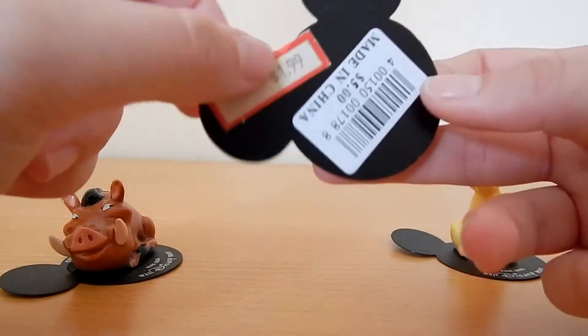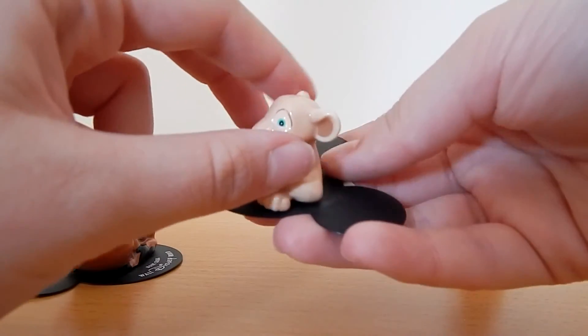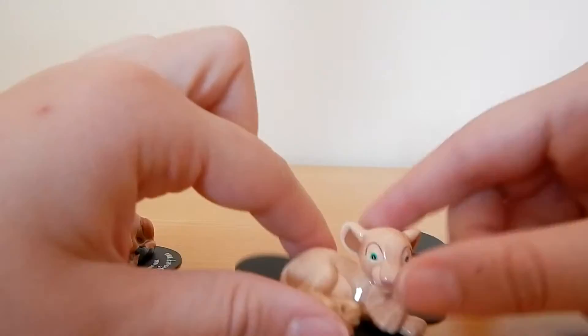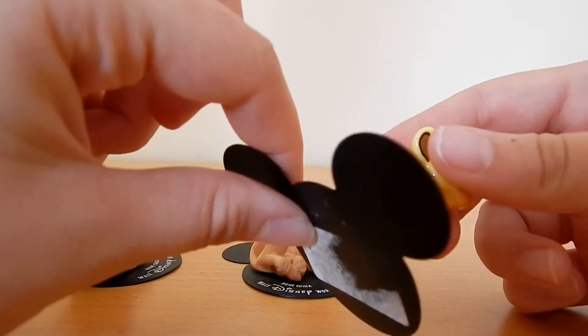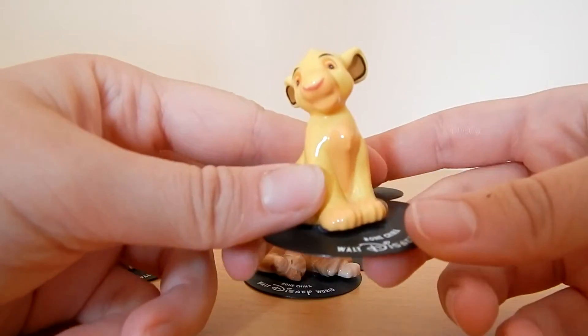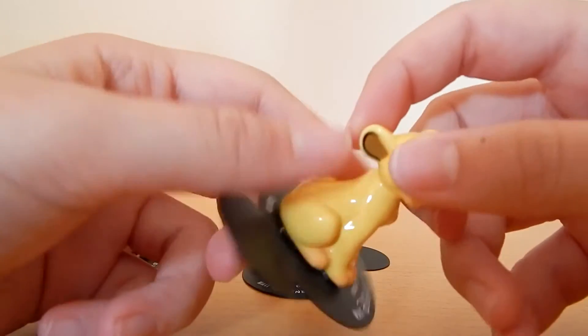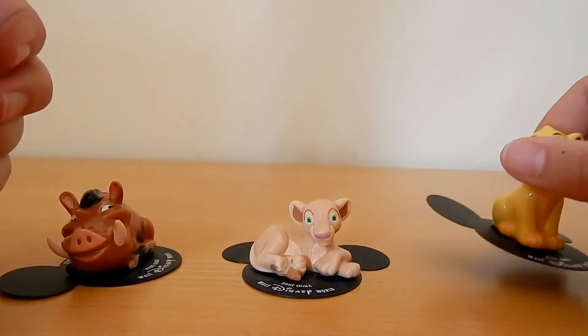I like how it is on a Mickey Mouse card — they are literally stuck onto him. And then you have cute little Simba. I think he needs a bit more work on his tuft there. But he is really sweet and cute. If you are looking to buy, I'd try eBay — you will most likely find them on eBay.